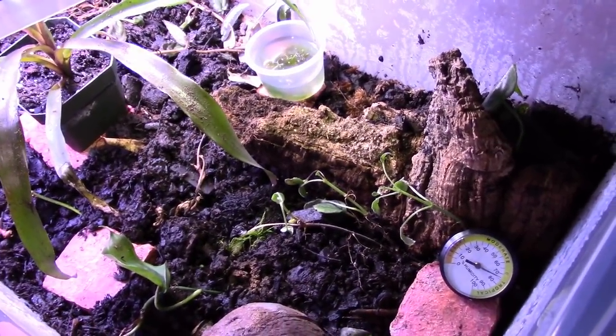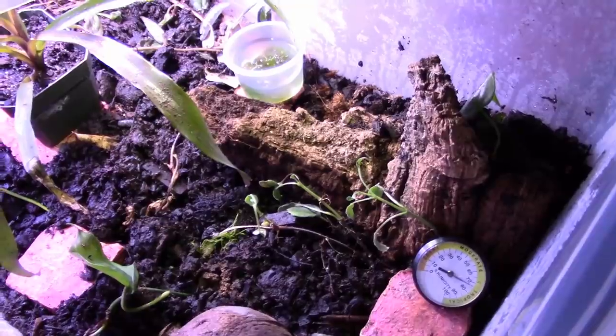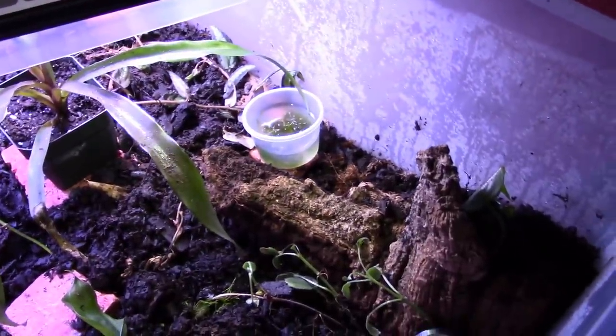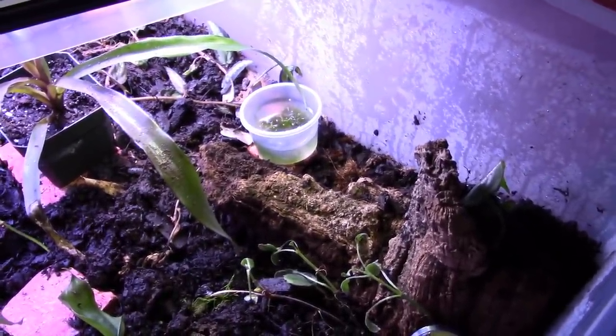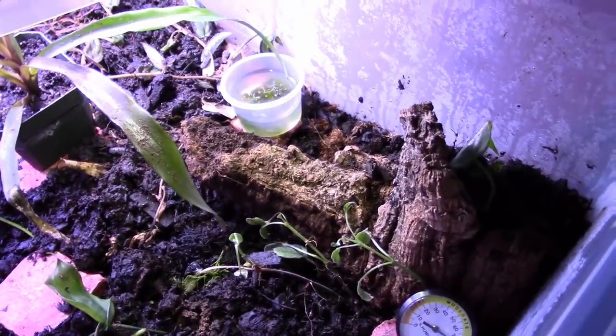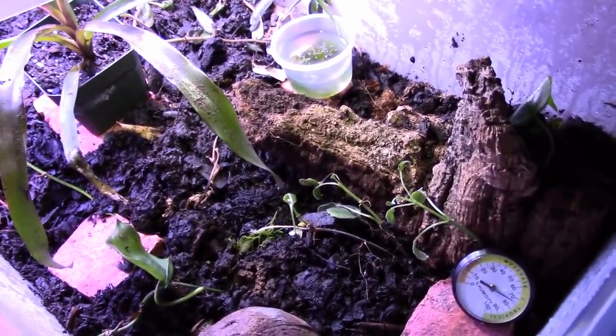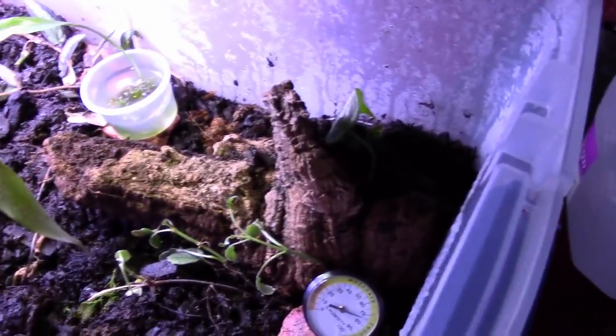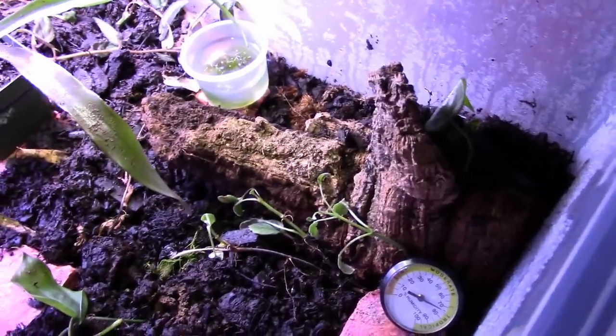Dart Frog Ninja here with a quick video update. I wanted to show you a grow-out bin I've been working on. It's not completed as there are a few things I need to add, but this is all material from my old vivarium build - the soil, some plant clippings, and a little bit of leaf litter.